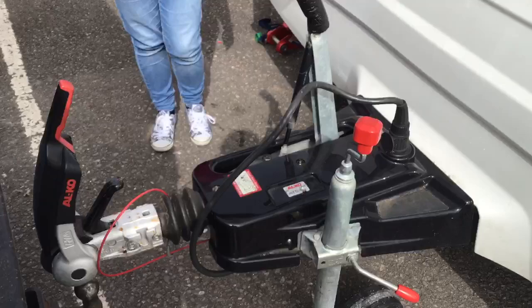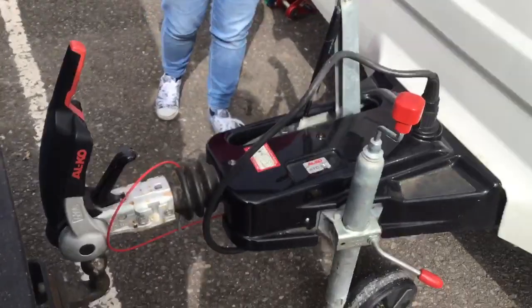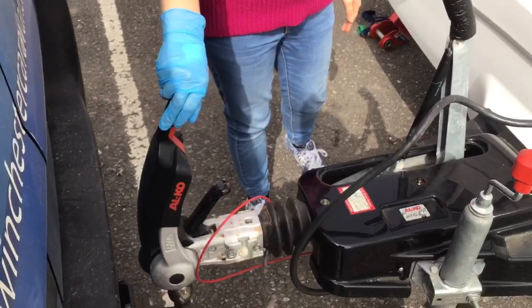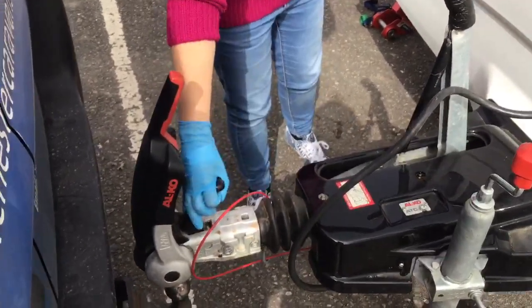On the A-frame of your caravan you will find the following things. Firstly your Alco stabiliser — when this is engaged it helps stop the caravan from swaying. And the hitch head handle.